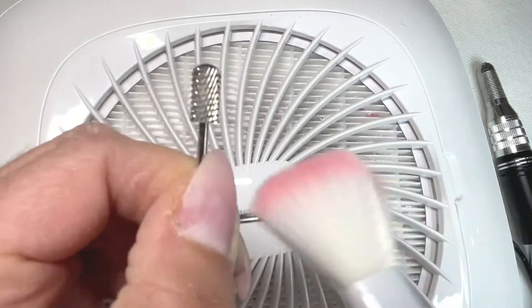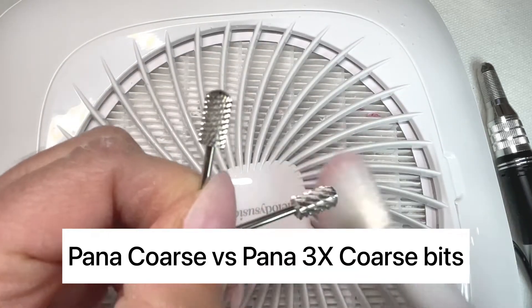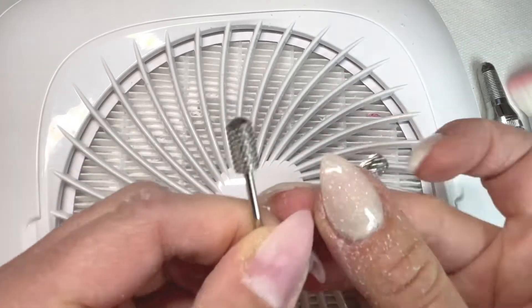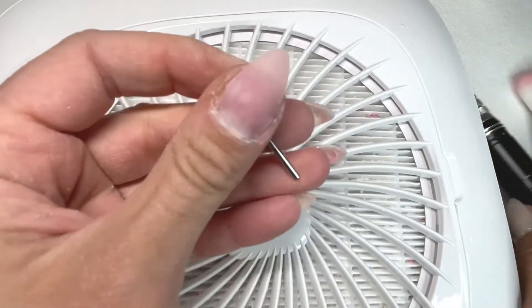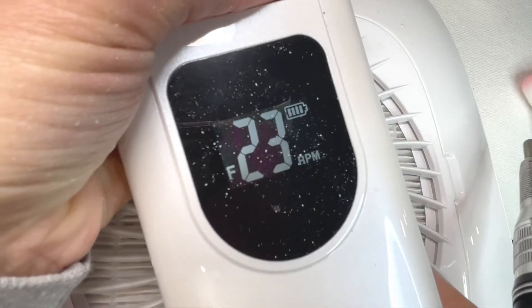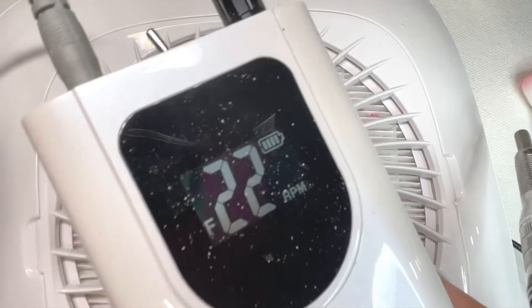The two bits I'm putting to the test are the Pana coarse bit and the Pana 3x coarse bit. The one on the left that looks less toothy and scary looking is the Pana coarse bit, and the one I'm putting into my e-file now is the Pana 3x coarse bit.